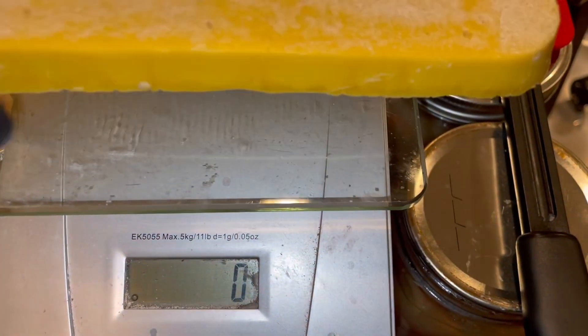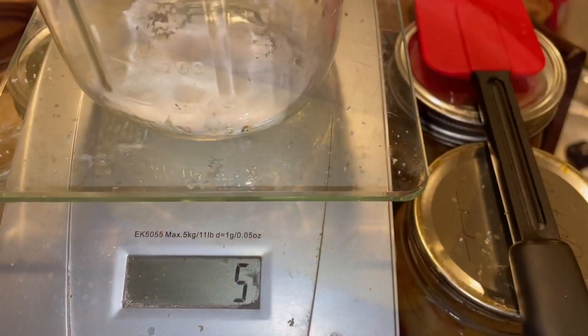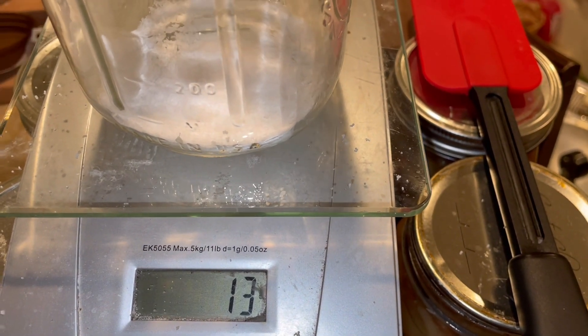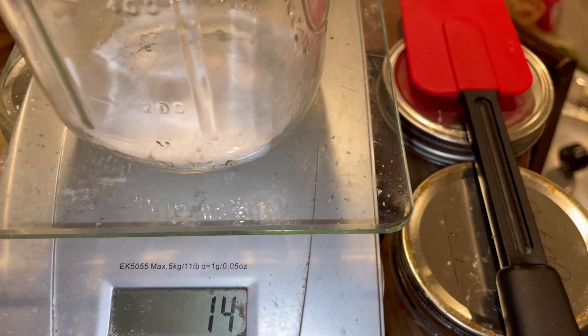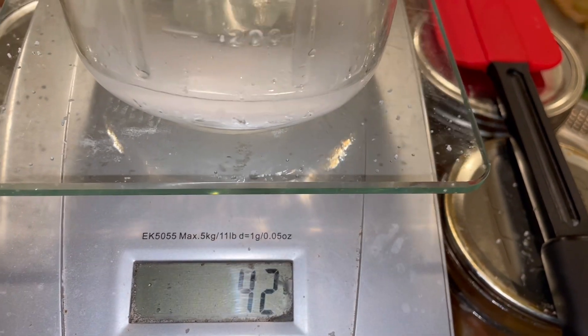100% beeswax soap — could that work? I would assume it would be really hard, but it should still be soap, right? Let's go see what happens. I've got 200 grams of beeswax — I'll make the math easy. I'll bump it in the pot and get it melting. According to my research, I should need about 14 grams of sodium hydroxide to completely react and saponify the wax — probably just get to 13. And as for water, I'm going to use about that much.